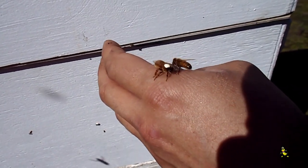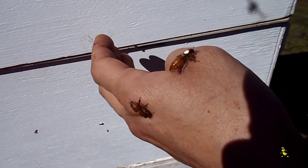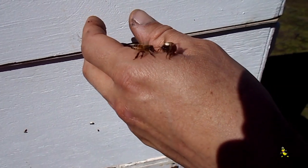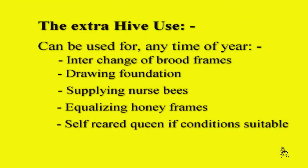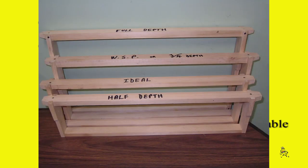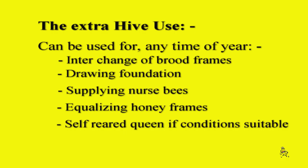As you can see, the queen from the Italian hybrid is a lovely big golden queen. The extra hive can be used any time of the year for interchange of brood frames, drawing foundation, supplying nurse bees, equalizing honey frames, and self-rearing a queen if conditions are suitable.